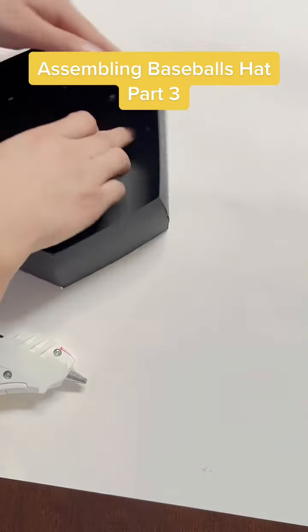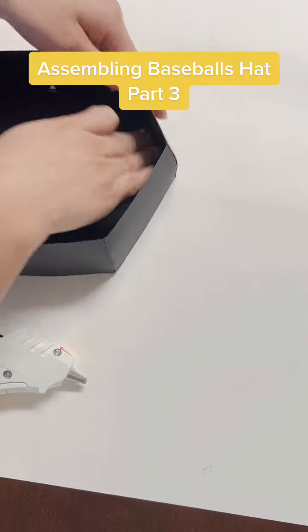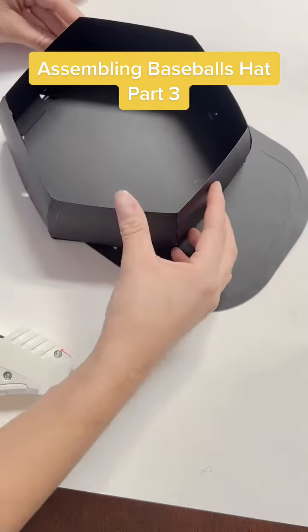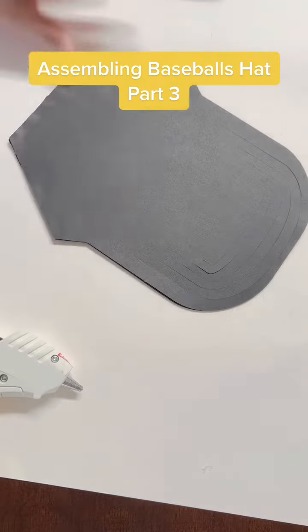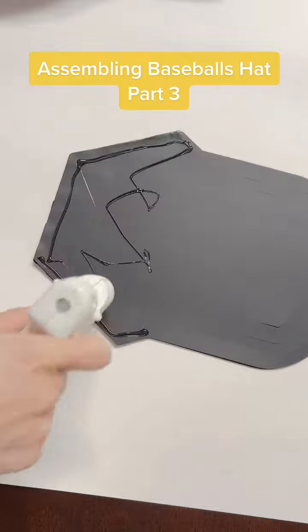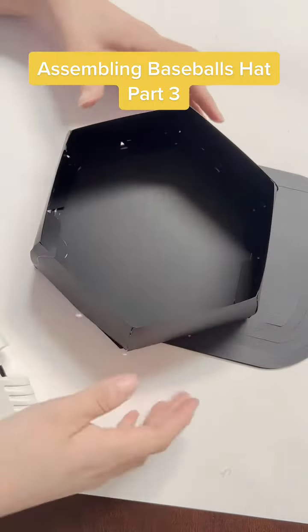Make sure you press all the sides inwards, then put silicone at the base and glue the other part on top.